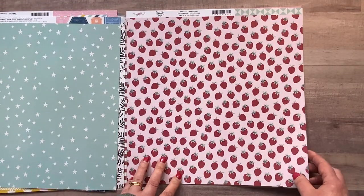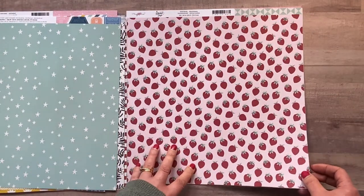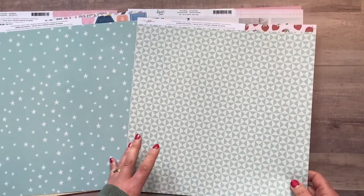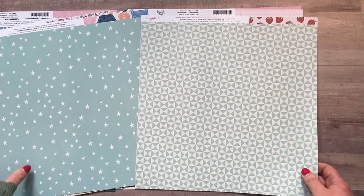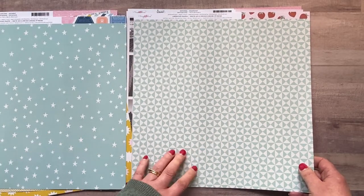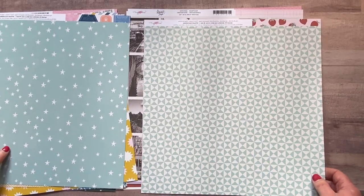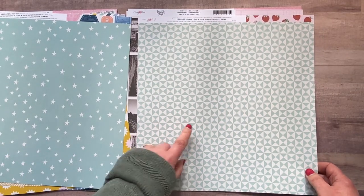This one's called 'Seasonal' — strawberries on a light pink background on one side. On the other side you've got mint green in a geometric pattern — really love that paper. It wasn't what I was going to go for because I didn't think I'd use strawberries, but I was actually drawn to that geometric mint side.